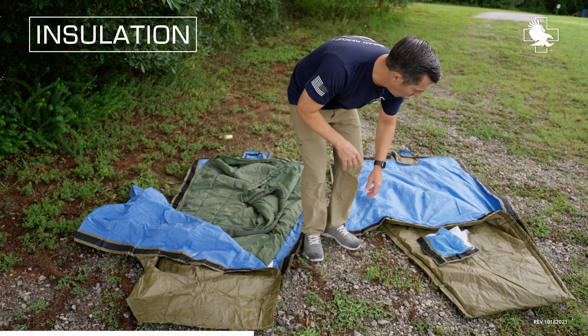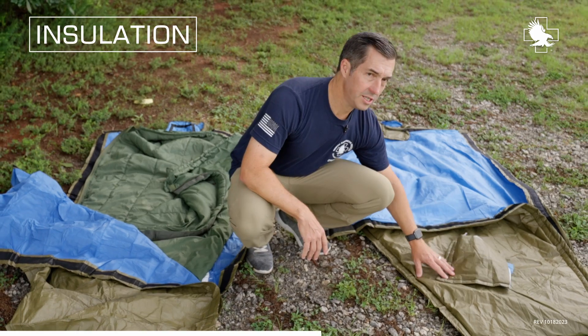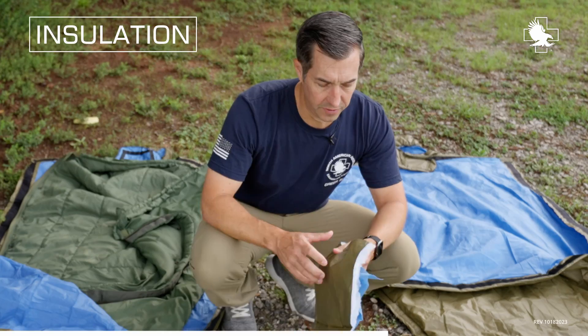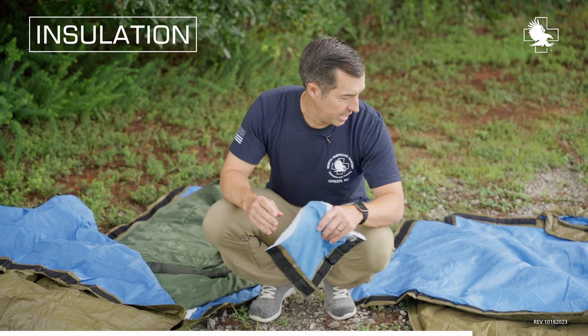If you don't want to use that and you want to have it all in one package, you can use the HPMKi. Here is the HPMKi with the added layer of climate shield. We've got the outer protective barrier, we've got the climate shield built in, and then we've got our blue layer.